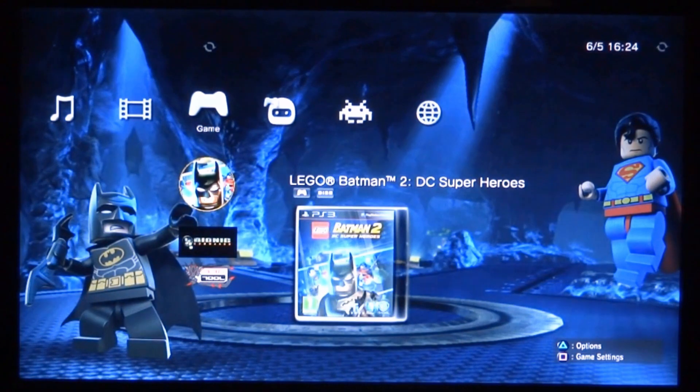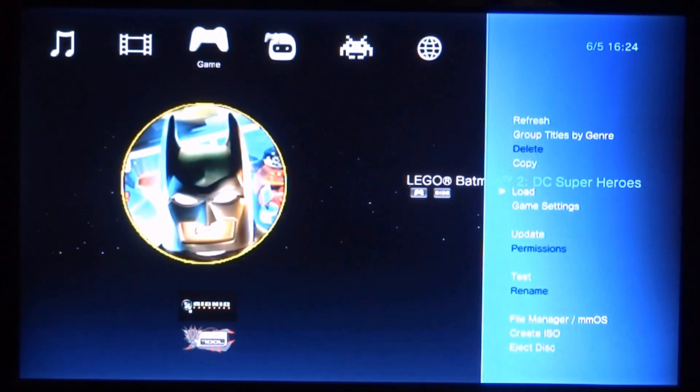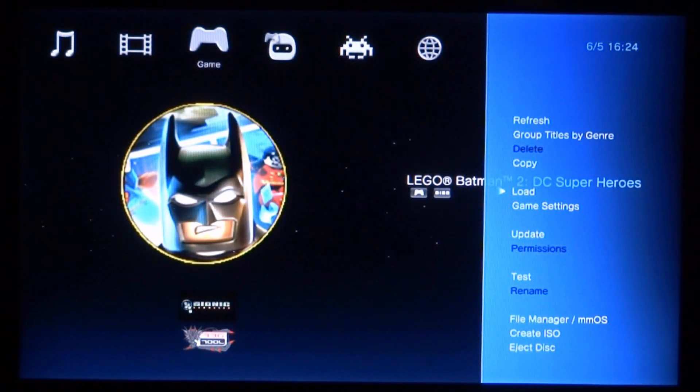It's going to bring up the game — this is the disc I've got in here right now. If you want to copy it to your USB, external hard drive, or even your PlayStation 3's internal hard drive — say you borrow a game off a friend and want a copy — just select the game's disc, press triangle for options, then scroll down to 'Create ISO'.